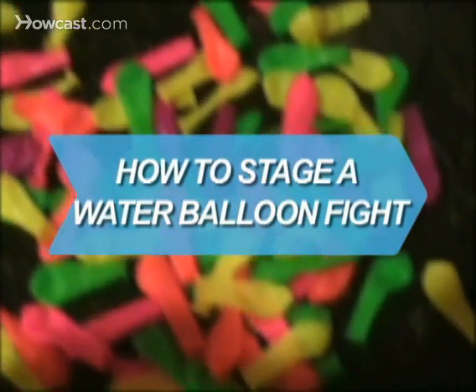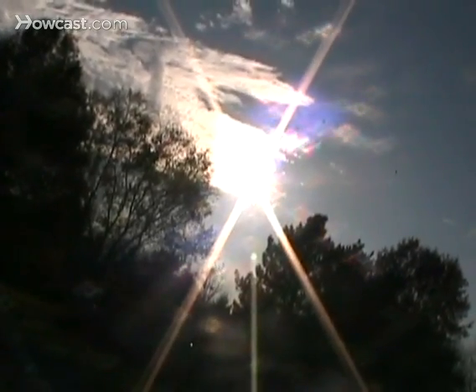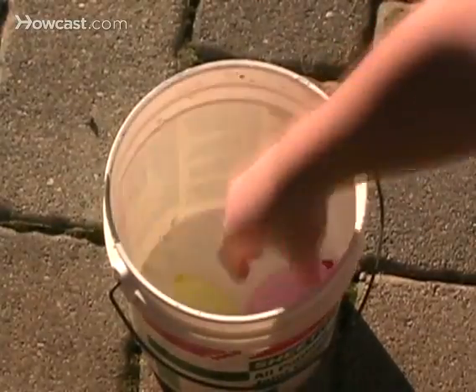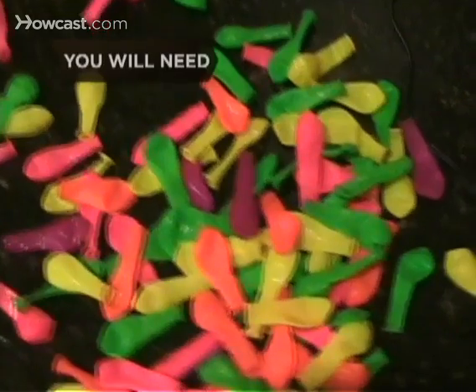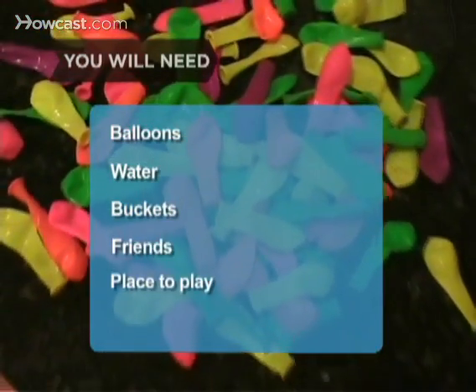How to Stage a Water Balloon Fight. A water balloon fight is a great pastime on a hot summer day. Here's a great way to set up a water balloon fight that everyone will enjoy. You will need: balloons, water, buckets, friends, and a place to play.